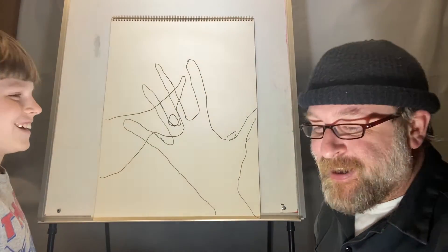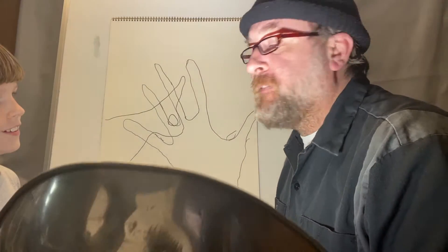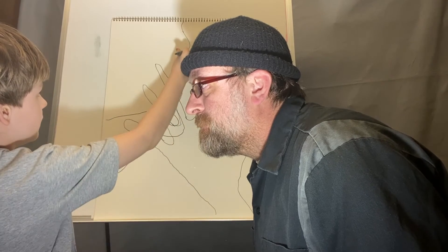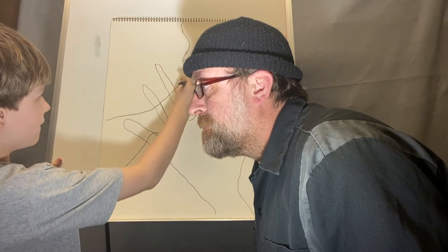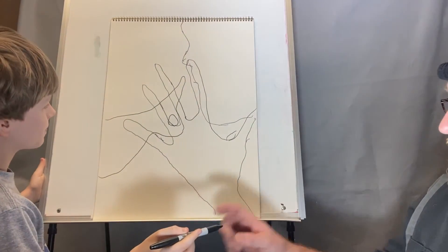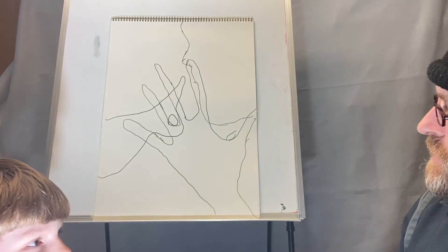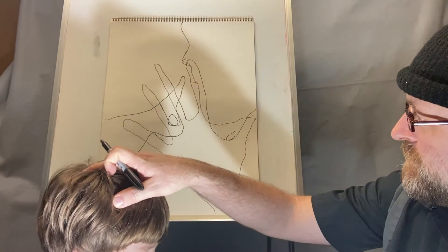Alright, that was fun! Let's do another one. I'm going to try and get my face in there onto the paper. You have to turn your face so it's parallel — there we go — scoot in a little bit more towards the paper, right there. Perfect.